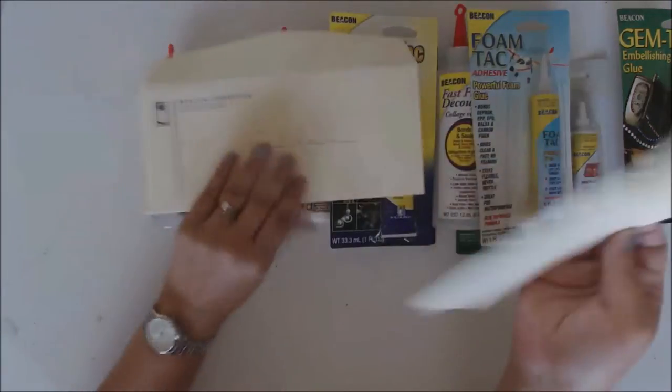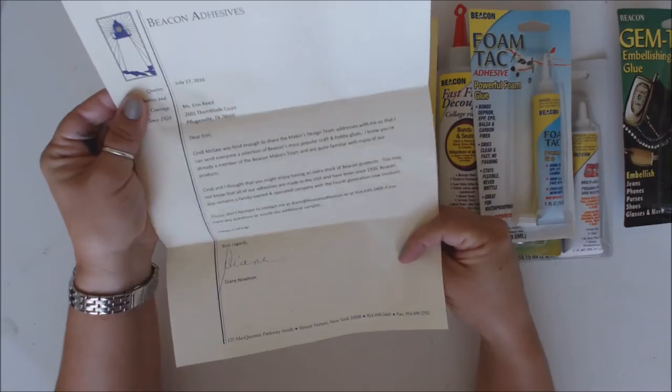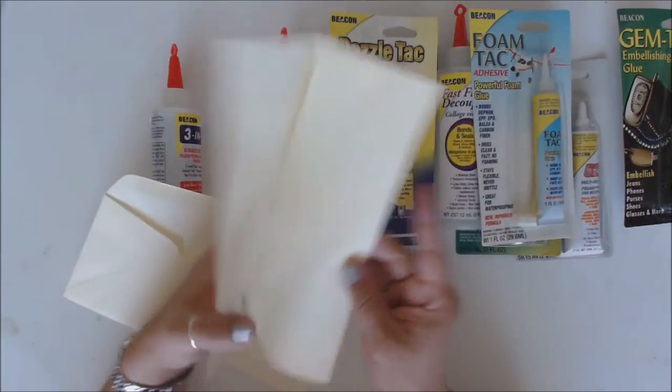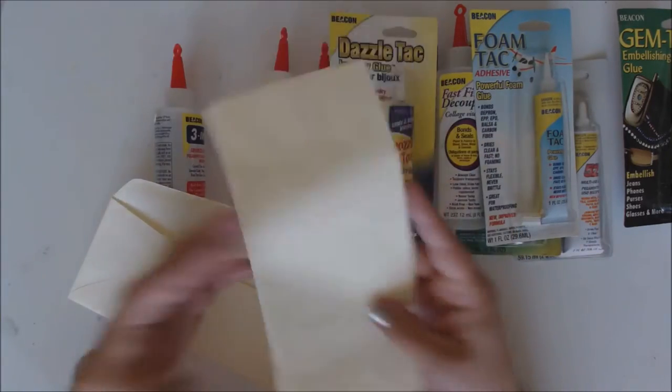I got a very nice letter from the lady — basically saying what I just told you. It's always super sweet when they do something a little more personable and kind, and make it a little more personal.